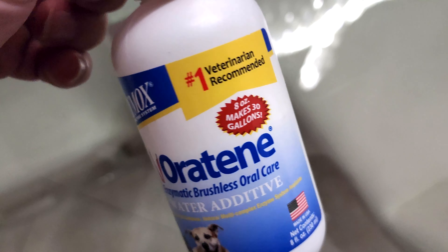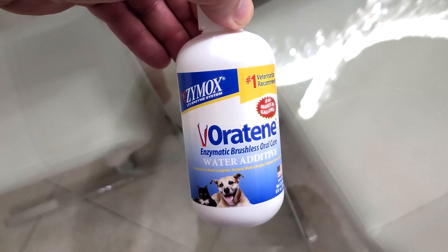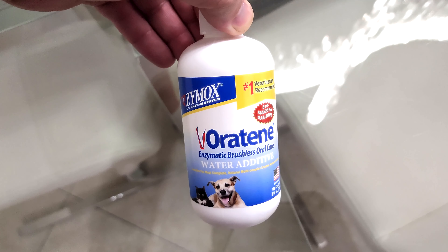It's going to keep their breath good. My dad's dog's breath doesn't smell like doo-doo anymore — it smells fresh. And it keeps them healthy at the same time: healthy mouth, healthy gums, and everything. Guys, you need this — 10 out of 10, highly recommend. I really love this, my father loves it. I'll catch you guys on the next review.